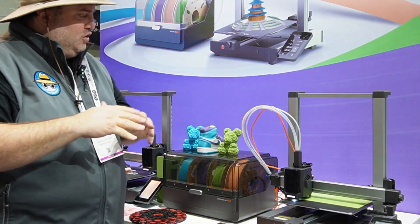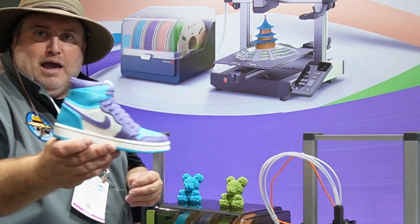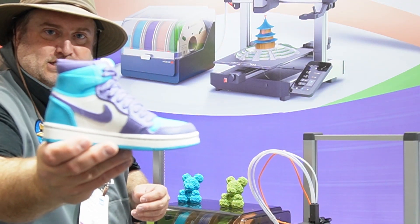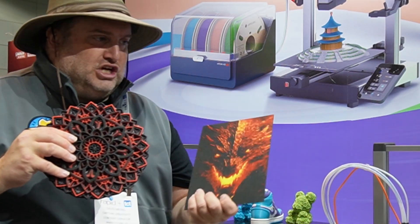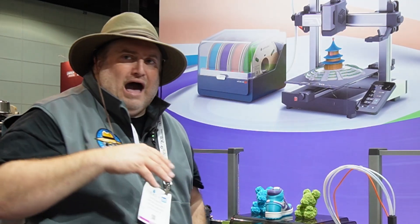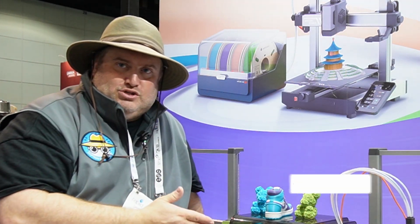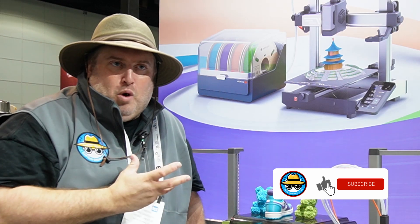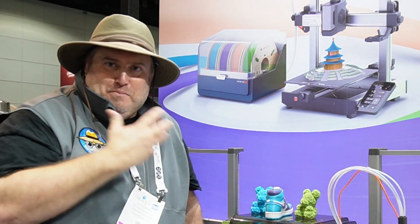If you take a look over here, I'm going to show you some of the things that they can make. I mean, look at that — that's unbelievable. They have all these different designs that they've done. It really works. One other thing — obviously this is a very noisy environment, but I'm standing right next to it and it's insanely quiet, like ridiculously quiet.